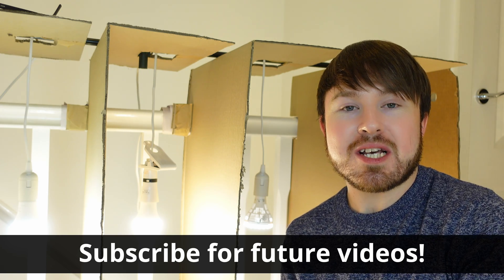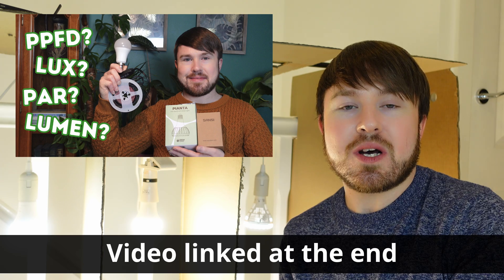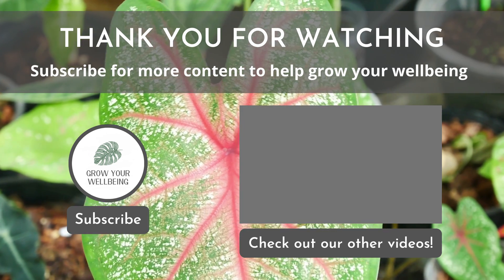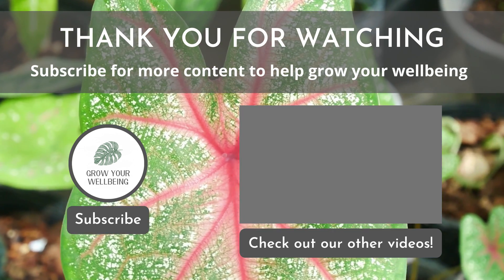I hope you found the setup of the first experiment interesting. If you want to follow along with the results and updates, subscribe to be notified when those videos come out, as well as for future experiments with different plants. I made a previous video with all the technical details of how LED grow lights work — I'll link that at the end. If you like plant content, check out other videos on the channel covering pretty much everything about houseplants. Put any questions in the comments and I'll respond to everyone. Thank you for watching — grow your well-being.